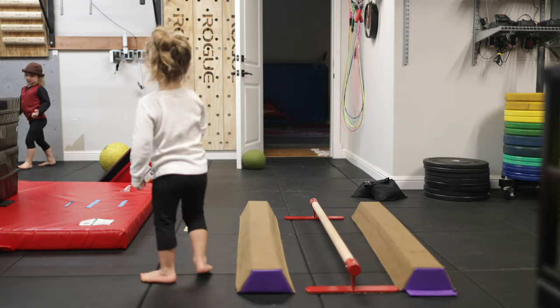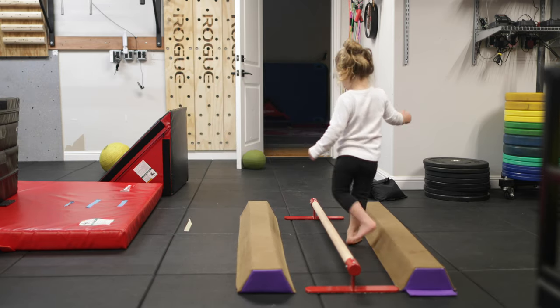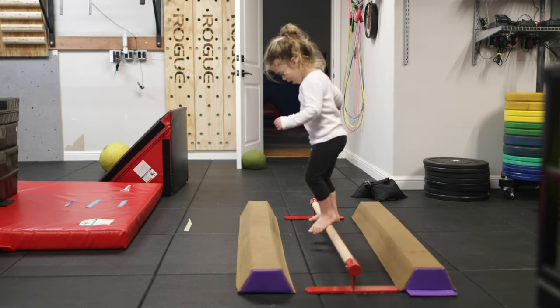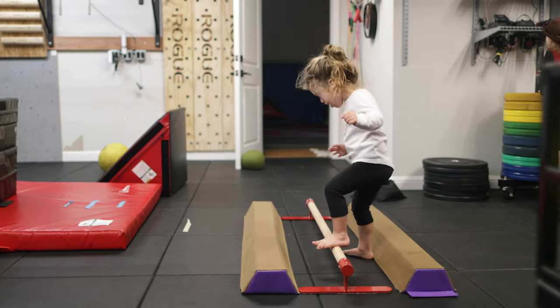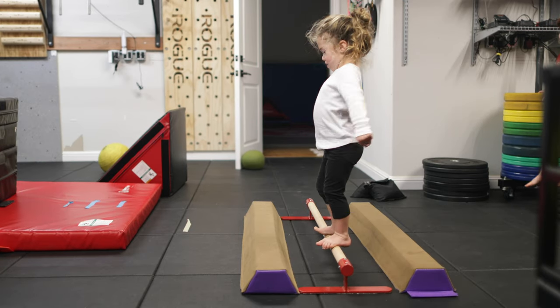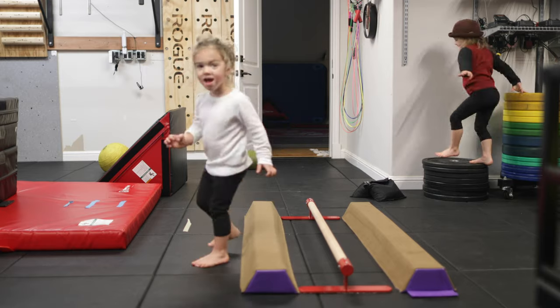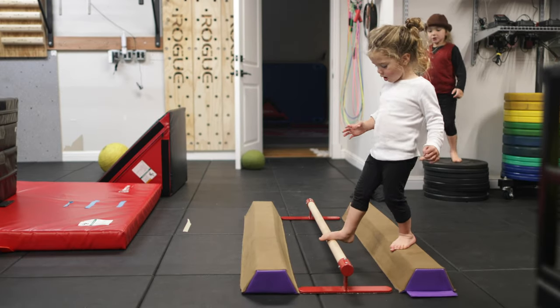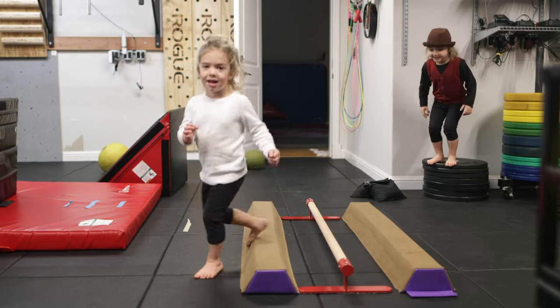Step onto the bar and then jump onto the balance beam, Joseph. Okay, cool. He does a jump. Goodie.